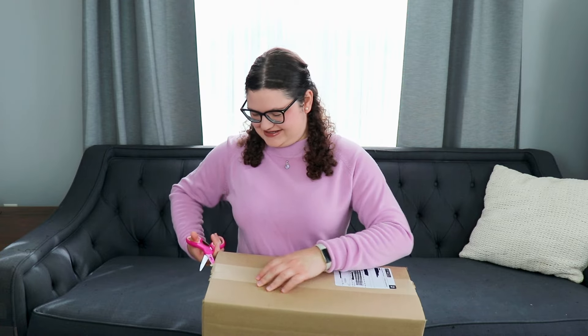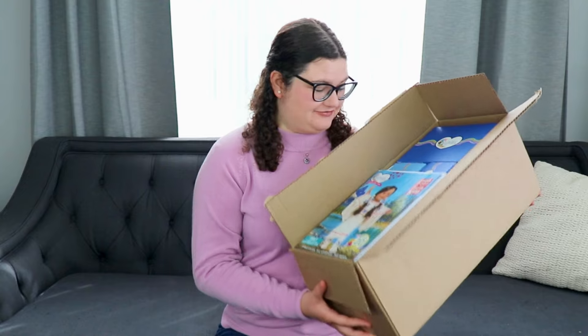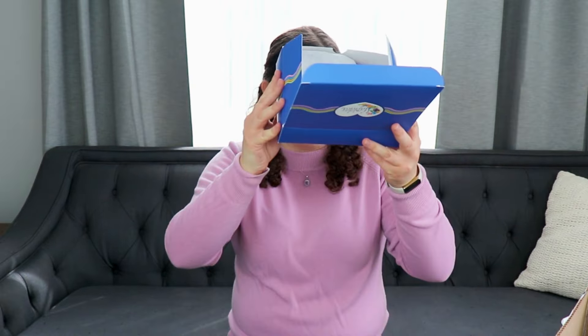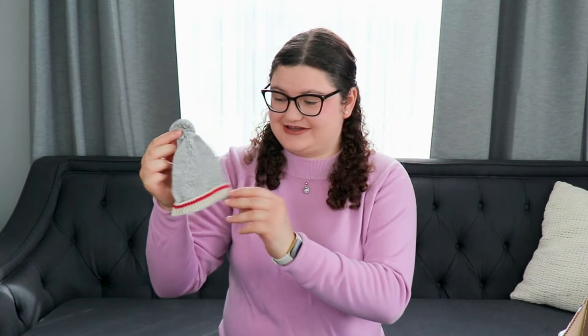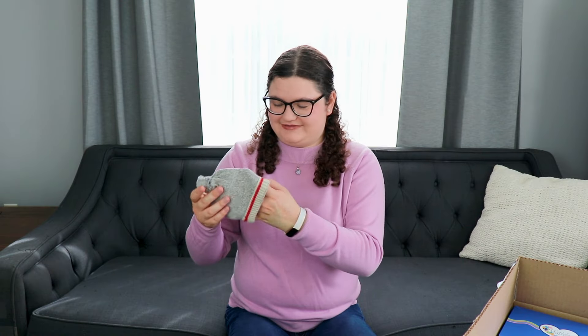I am so excited to see what is in here. This is what the package looks like when you first open it up and I have a catalog. This is the Muskoka Lumber Jacket Set. First we have this little gray hat here which is so cute, so adorable, such a nice material, so soft. I love it so much.